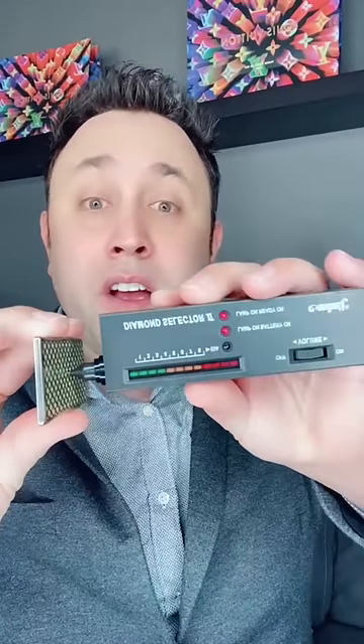Let's use this Customisto chase card as an example. The back is metal. Real fake. Customisto Gengar — if you put the tester between the stones, it tests real, but it's fake.